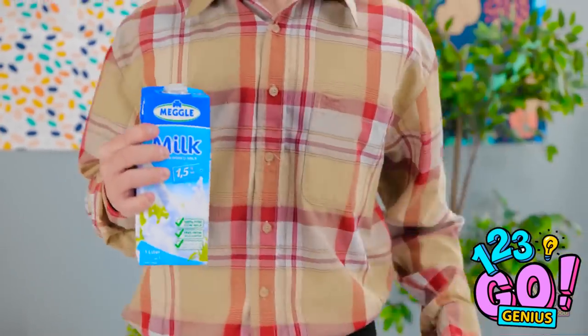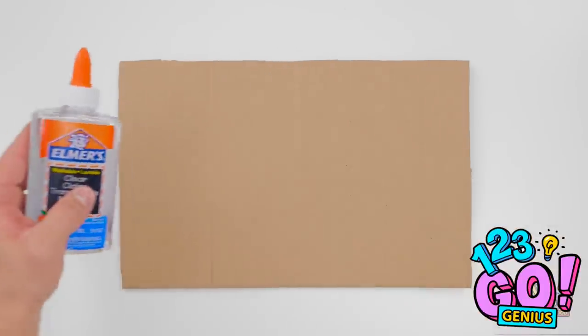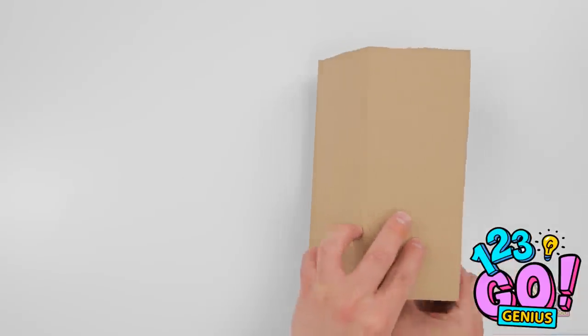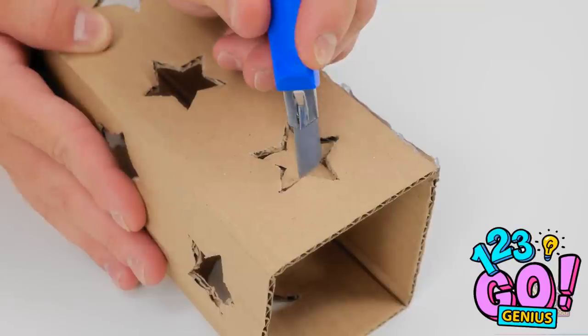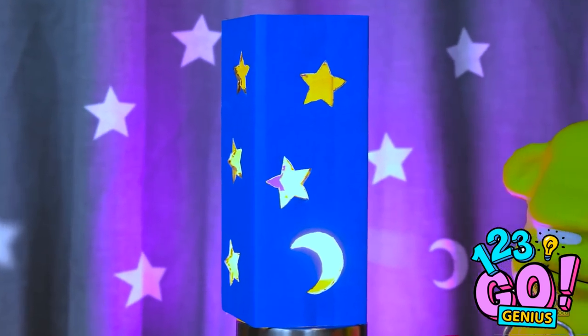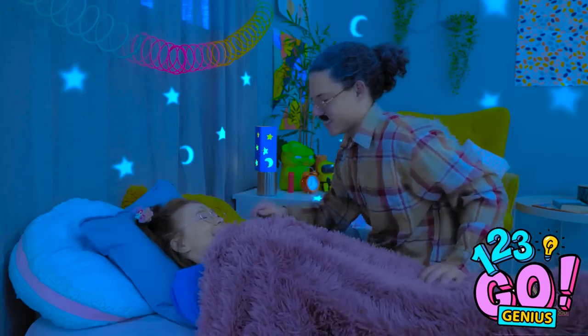I can't get to sleep — the light's too bright. There's only one thing for it. Daddy! What is it now? The light is keeping me awake. I can see how that'd be a problem — I think I have an idea. First, I need a piece of cardboard and some glue. I'll apply the glue along one side of the cardboard, then fold it over — I want to create a box. Next, I'll take a knife and cut out a star shape, and I'll do this all over. Then I'll cover the box in blue paper and cut out the stars on the paper too. I'll place it over a bulb to create a nightlight — this should help you get to sleep. Now it's time to close your eyes. Thanks, Daddy. I'll see you in the morning.